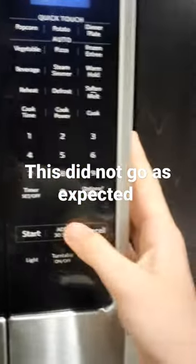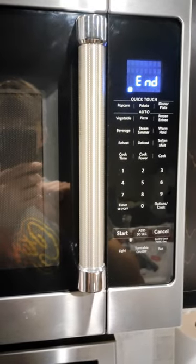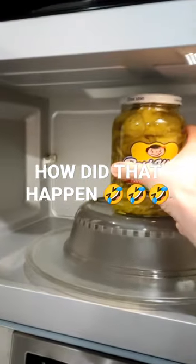You follow all the rules when you're a studious guy. Insert the packets, set the power to high, cook for one and a half minutes to two and a half minutes. Hmm, kind of a wide range.